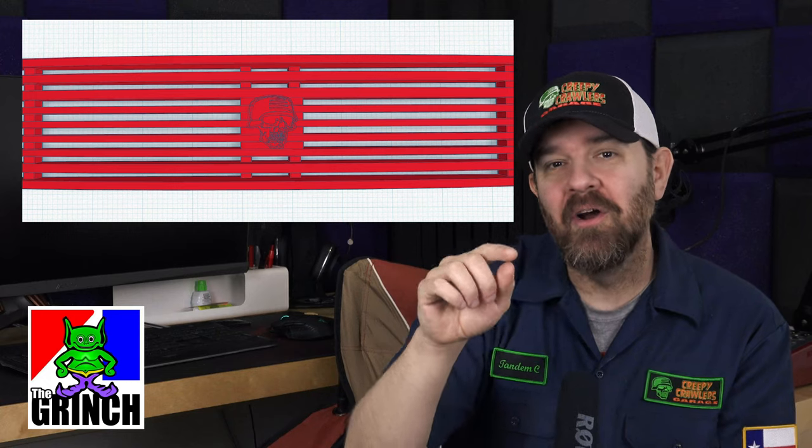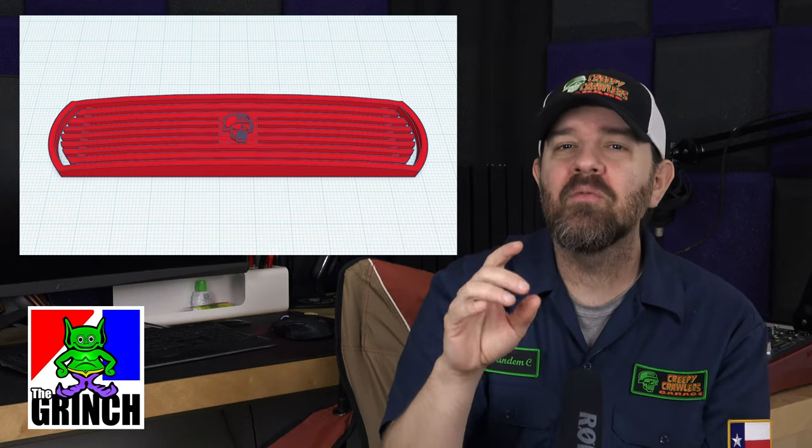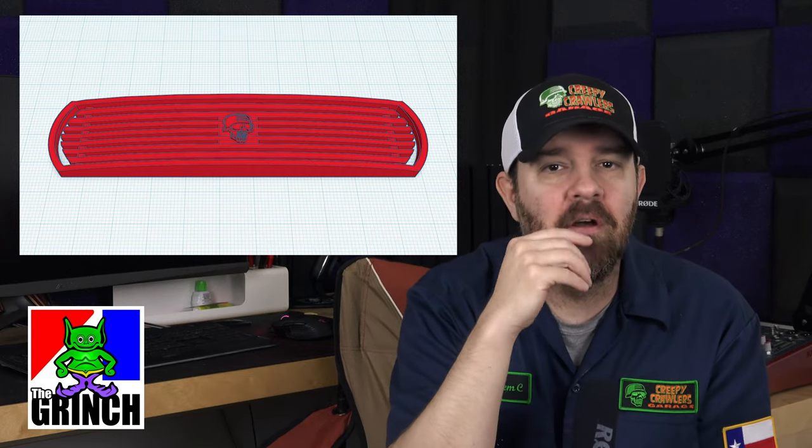We do need one more detail added to this grill — some kind of a badge or logo. Every grill has a badge in the center of it. So I think we'll use the shop logo; we'll put our skull logo right there in the middle as a badge. We'll be putting Grinch logos on the sides, but the shop logo right in the center of the grill will show that this was built by Creepy Crawler's Garage.